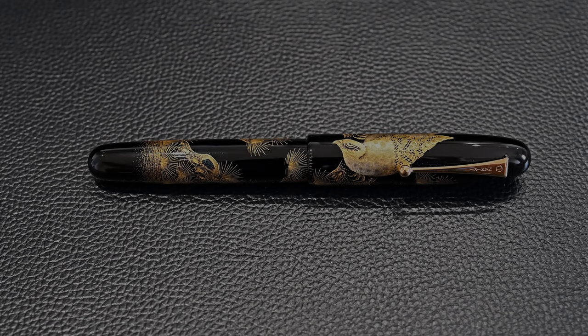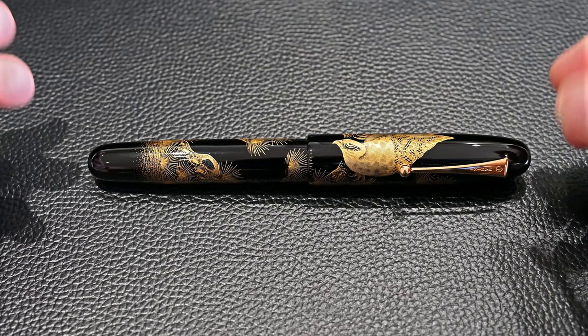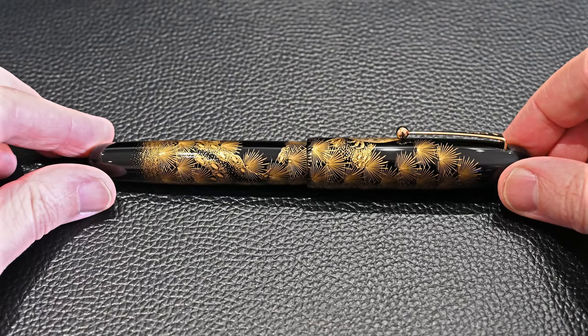There is a hawk on the cap standing on a pine branch, and there are pine needles from the pine tree around the rest of the pen. This Chinkin is gold powder, which is why it looks gold — it's not paint. We'll talk about how Chinkin works in a second.